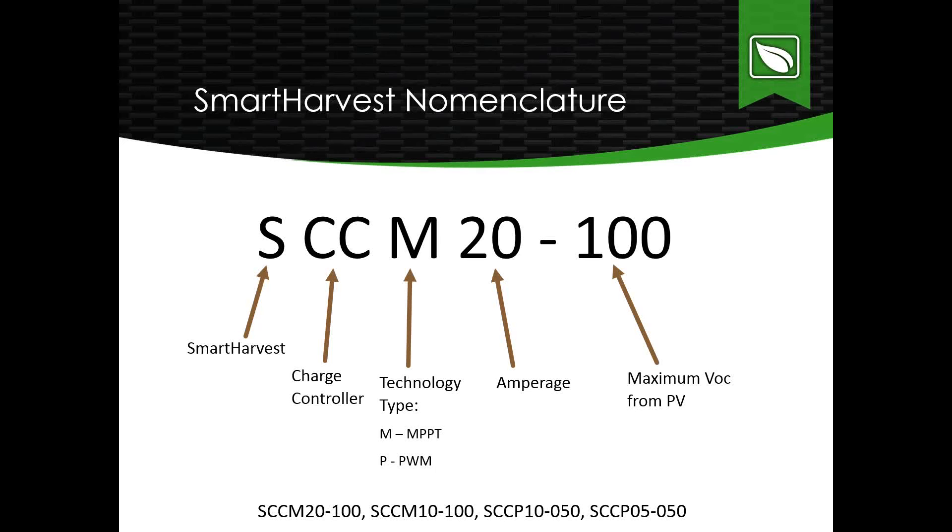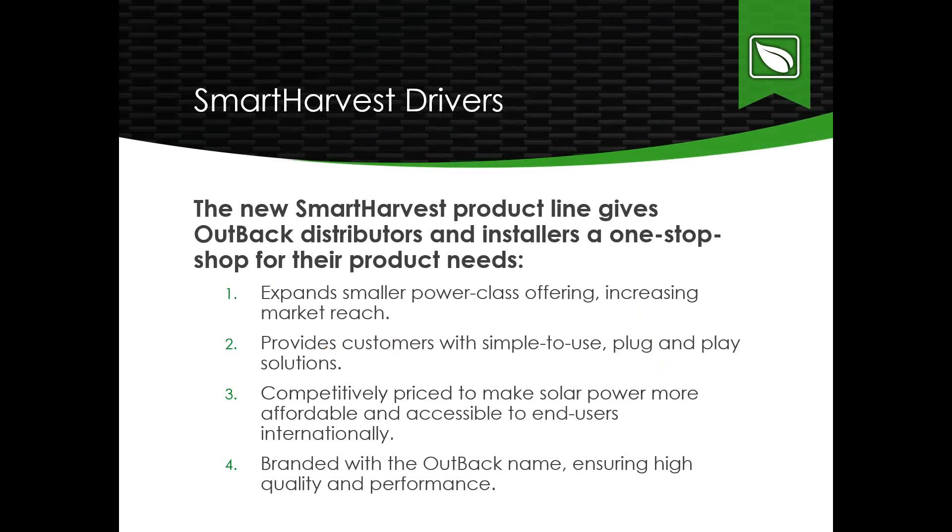We're introducing four new charge controllers, so let me briefly go over the nomenclature. The four models are: SCCM20-100, SCCM10-100, SCCP10-050, and SCCP05-050. The 'S' stands for Smart Harvest, 'CC' for charge controller, 'M' for MPPT or 'P' for PWM. The number following indicates the charge controller amperage — 5, 10, or 20 — and the last number is the maximum open circuit voltage from the PV array the controller can accept.